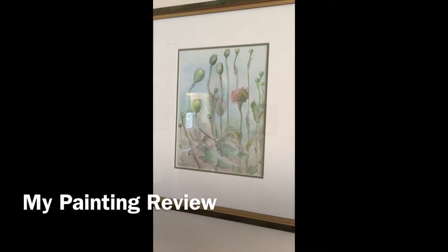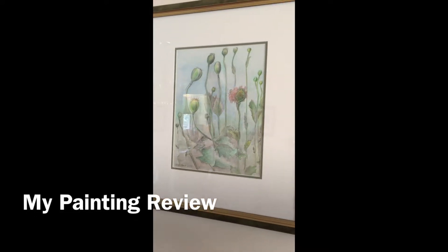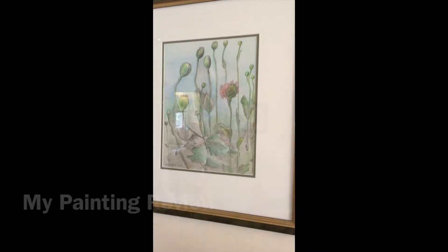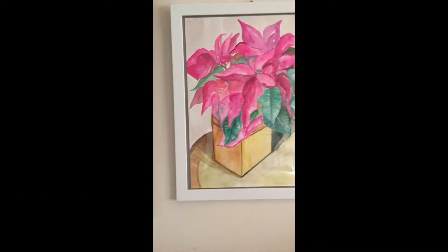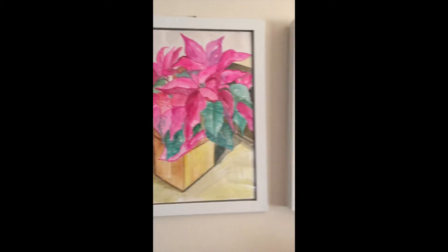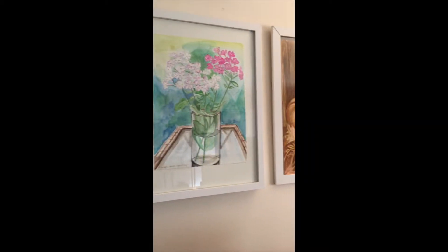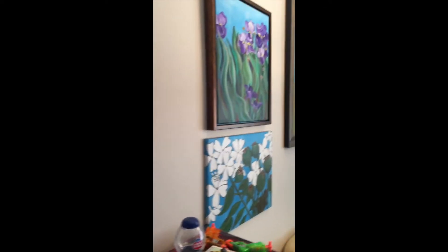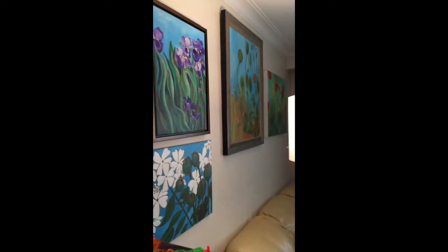I'm going to introduce my painting. This is a pencil and watercolor painting, and there is also acrylic painting as well.